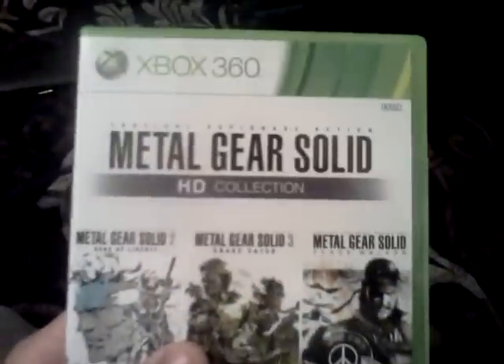Alright guys, this is me, Derek. I'm from YouTube. I'm going to show you something real quick. My brother bought this today — Metal Gear Solid HD Collection.